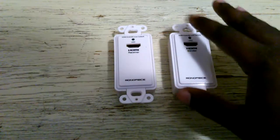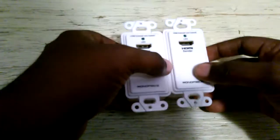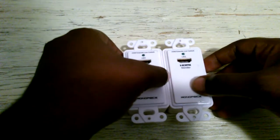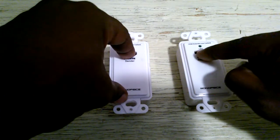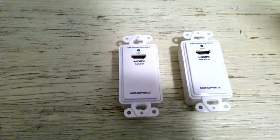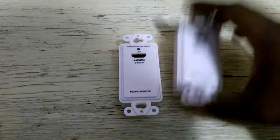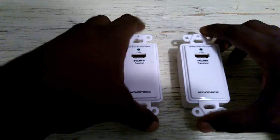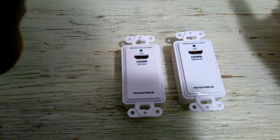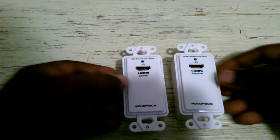The reason these devices don't work for me is because they're designed to work from one device to one device. What I have is my Onkyo receiver with the monitor out connected to one end, and the other end connected to the TV. These devices are not designed to work with receivers. I know it sounds strange, but if you go on the Monoprice website, they'll actually tell you that. I'm going to save you guys the shipping time, the excitement, and all that — if you connect this to a receiver, it will not work because it is not designed to.